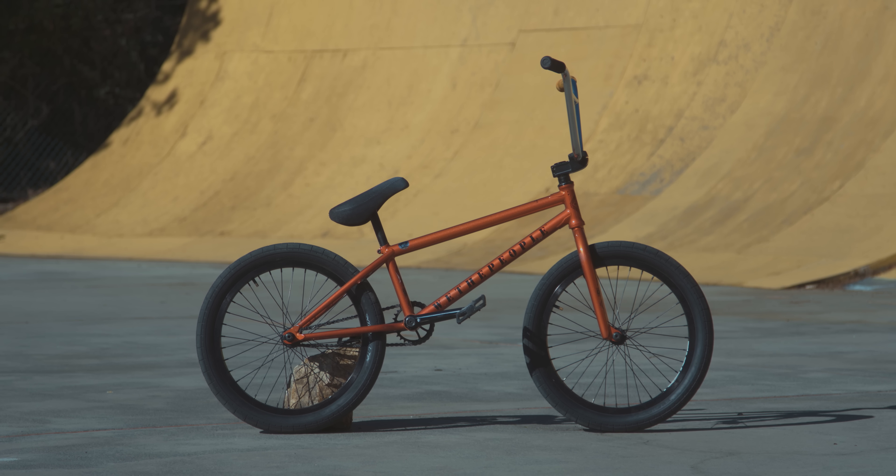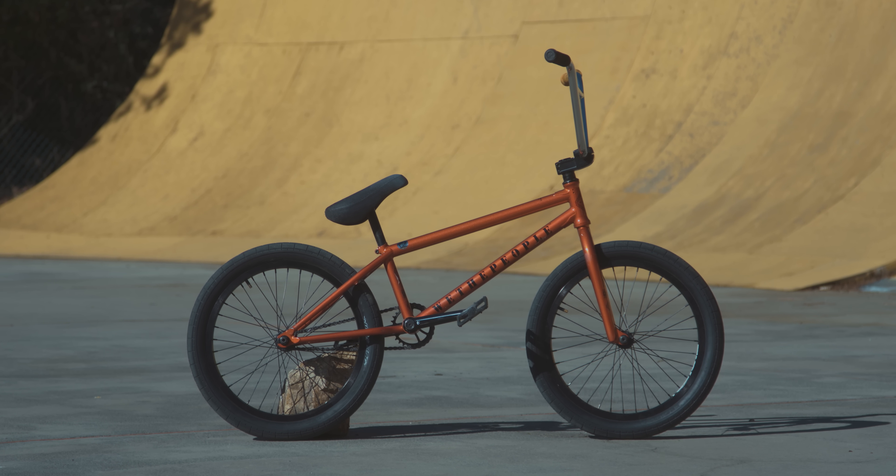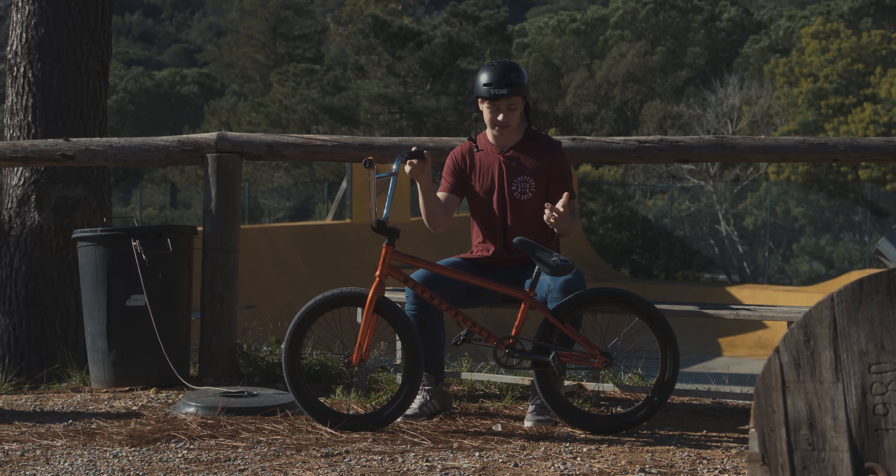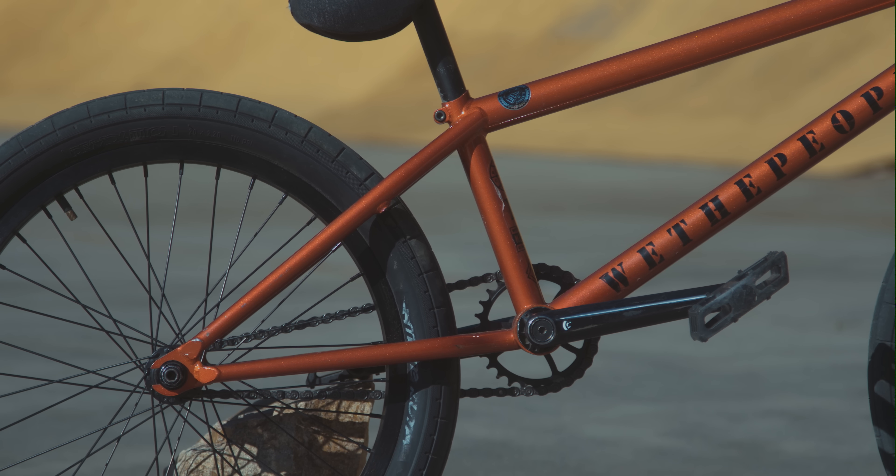What's up guys, my name's Jack Mould, I'm here at Eurocamp filming an edit for We The People, and I'm gonna talk you guys through my bike. I'm running the We The People Message frame.